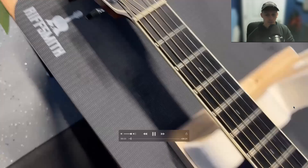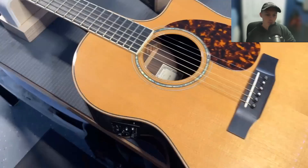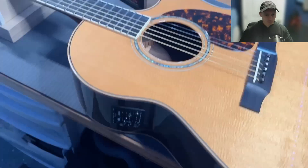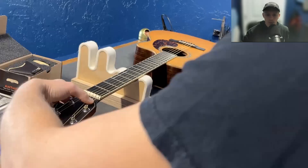All right, so there you see a Larrivée guitar, pretty straightforward. It's already got the pickup system with the preamp, so we'll go over some of those.